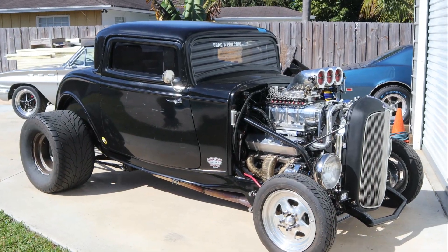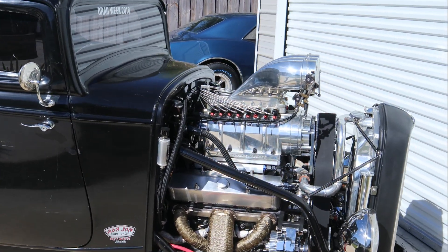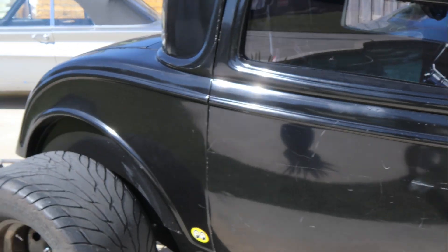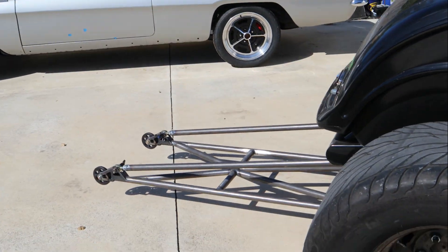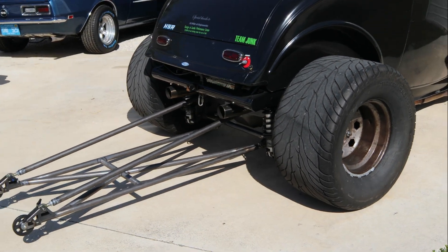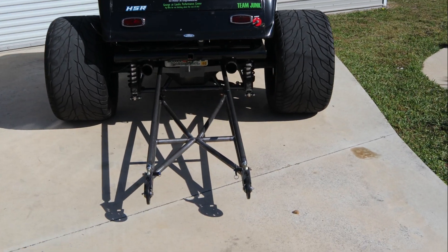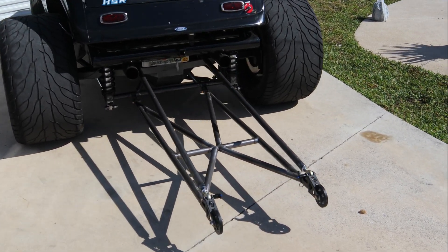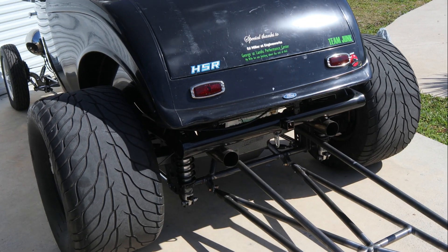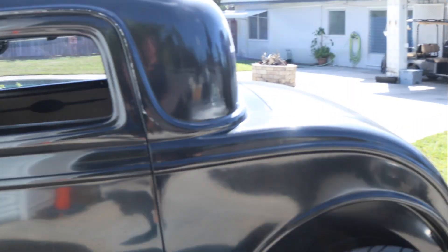The finished product — '32 Ford, small-block Chevy, blown on E85 with a Holley Dominator, ready for Sick Week. There are the wheelie bars all mounted up and ready to go.